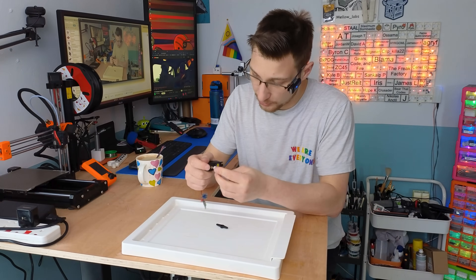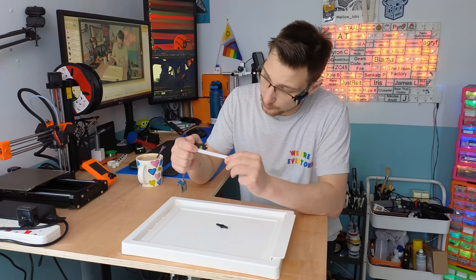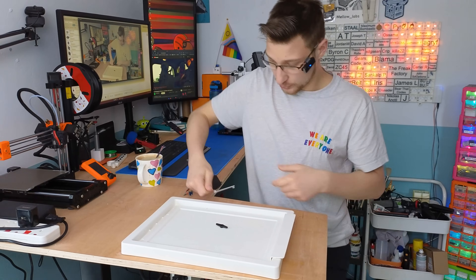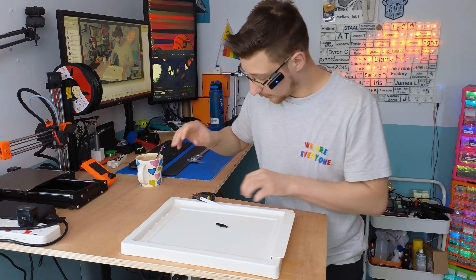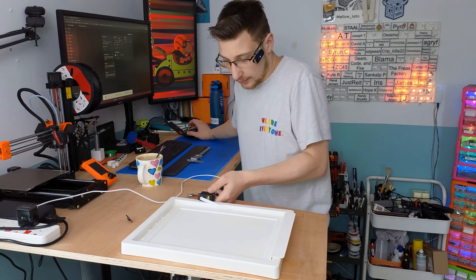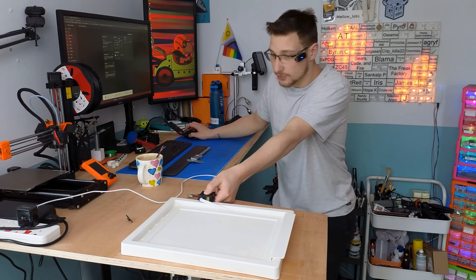I took off the 3D printed parts and I should be able to just put this little arm on it — that should go on here — and when I plug this in I should be able to control it through Home Assistant. Okay, so now theoretically if I move the servo...